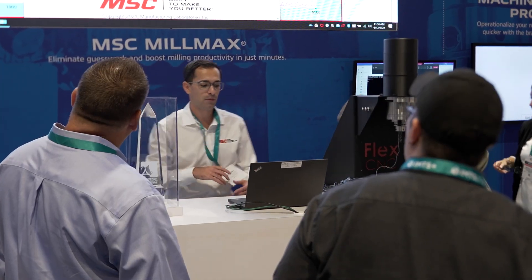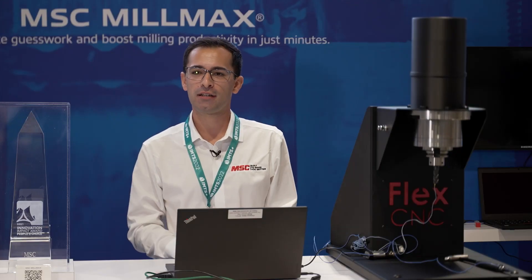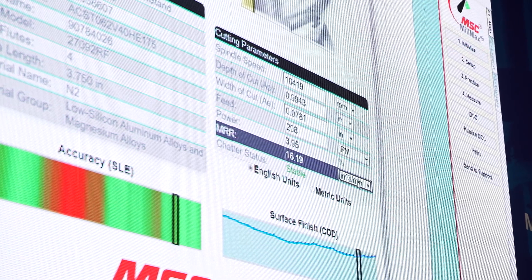MSC Milmax allows us to help our customers on their shop floor. We have a dedicated team of metalworking specialists who are all trained on how to administer these Milmax tap tests and how to interpret the dashboards for the customer.